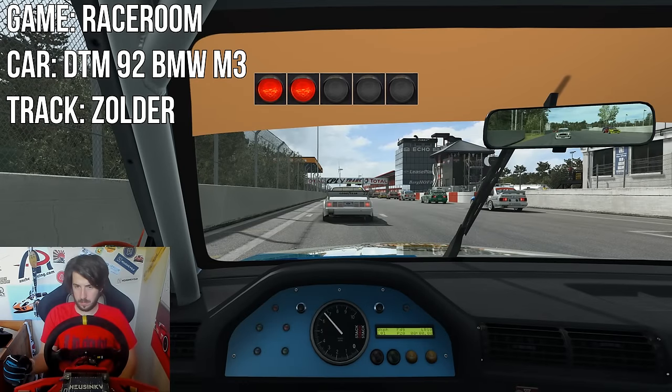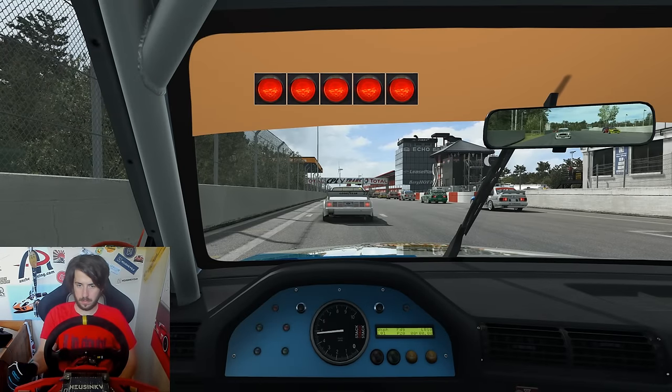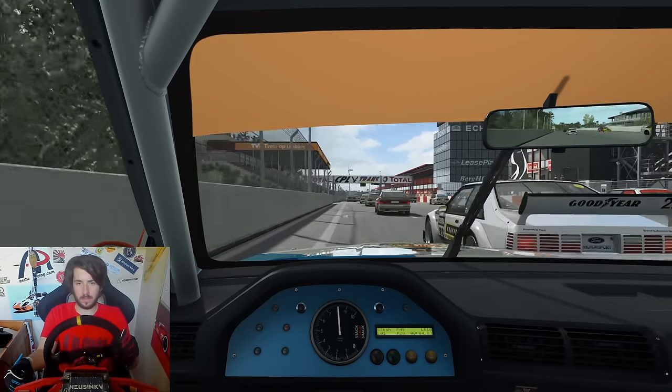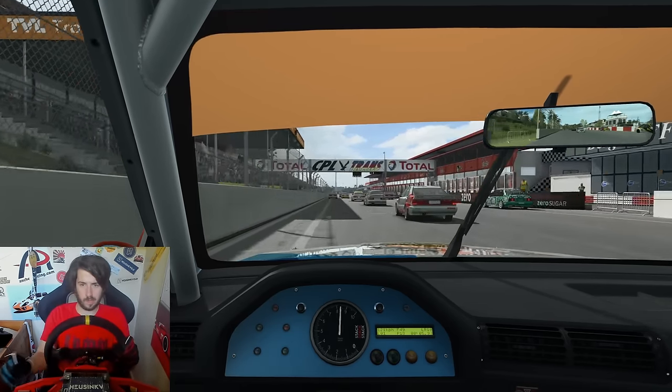Hey guys, my sim rig is worth more than the shed I live in. Boy here and welcome back to another video. As you've probably guessed from the change of mic today, I'm going to be doing a bit of a talky video.